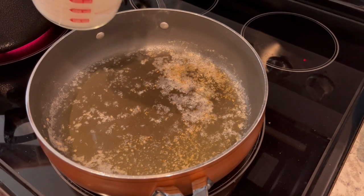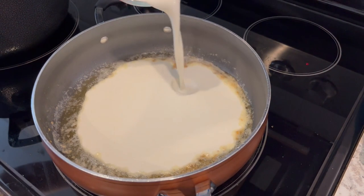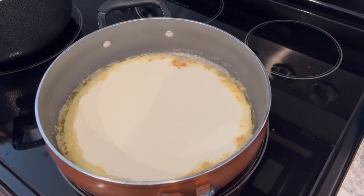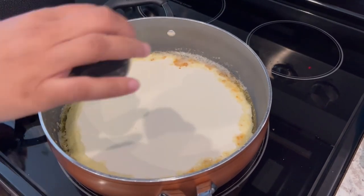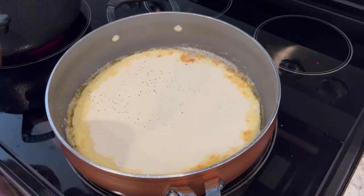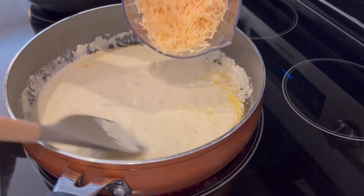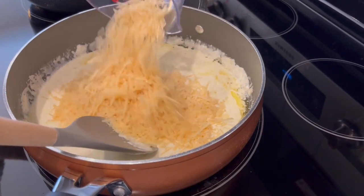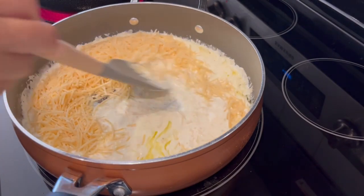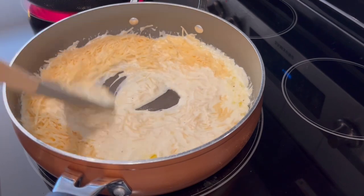So in my skillet, I added some butter and garlic and just let that sauté. Now I'm adding in some heavy whipping cream and a little bit of salt and pepper and I'm going to bring this to a low simmer. I let my cream mixture simmer for just a bit and now I am adding in freshly grated Parmesan cheese — I'm using pre-shredded in this one — and I'm going to let this melt and then add in the spinach.